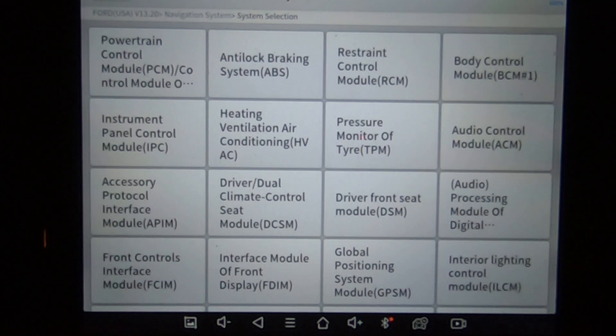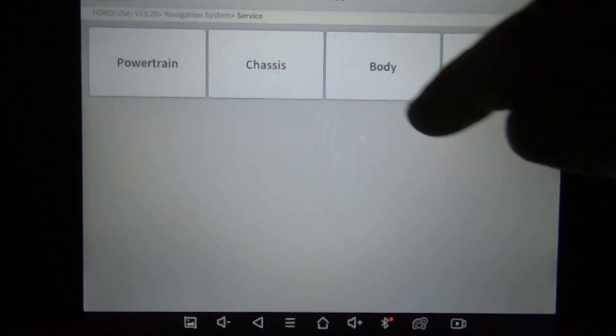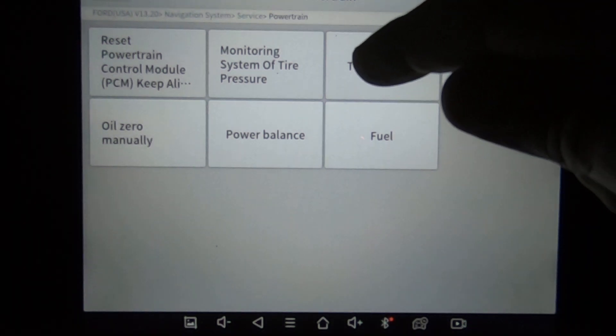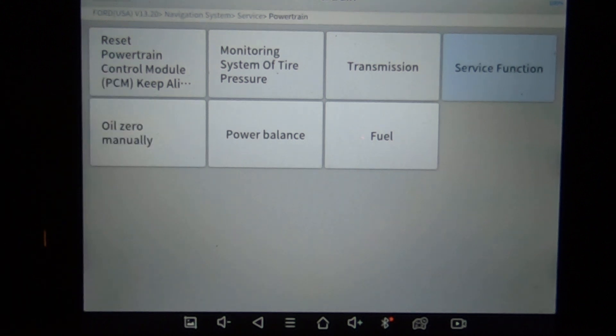Before we go into system selection, we're going to go into service. Service has got your main body module or main computers. We're going to go to the powertrain control module and just show you the options it's got right here. I'll click on a couple of these because we've got to get a little deeper into it to see what some of these do. We're going to click transmission — and that's what you've got under the transmission of the powertrain control module.